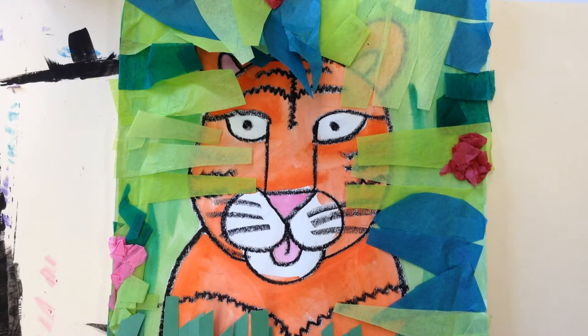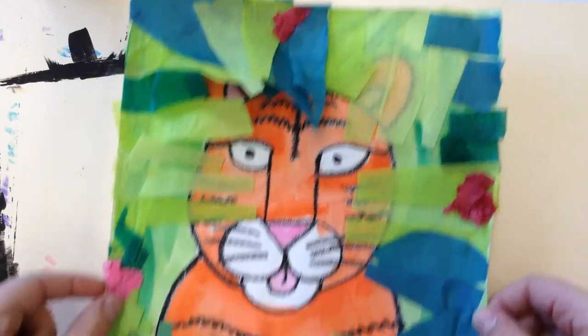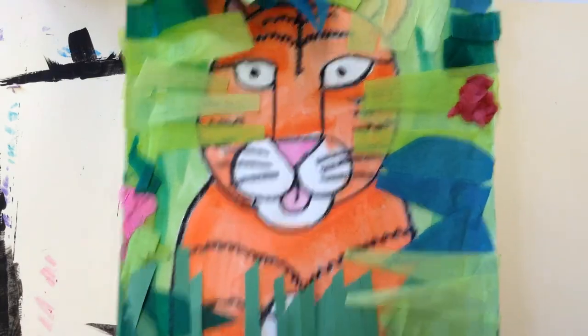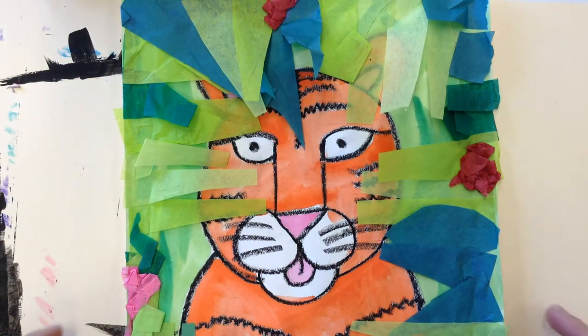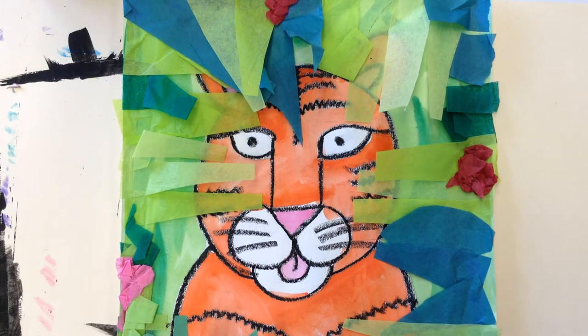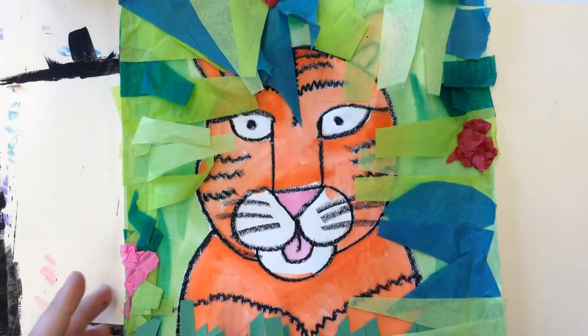We're inspired by paintings that always had animals peeking through the shrubbery of the jungle. So here we're going to be making a tiger peeking through the bushes with some grass and some leaves, kind of watching you in the jungle scene. Today we're going to be drawing our tiger, tracing it in black oil pastel and painting it with a green background — all in one class.